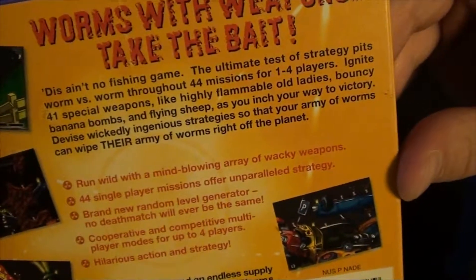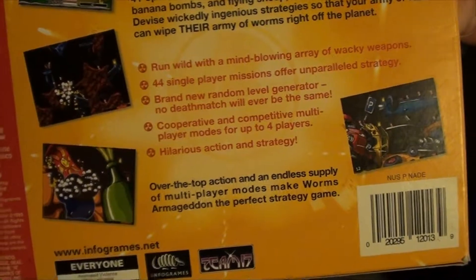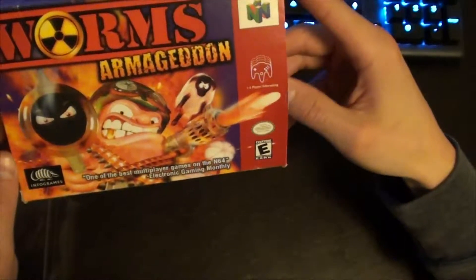Here's the top side — just the logo a few times. Here's the back: 'Worms with weapons, take the bait' is the description. There's a cooperative mode against computers, so a lot of good things to keep you playing for hours on this game.